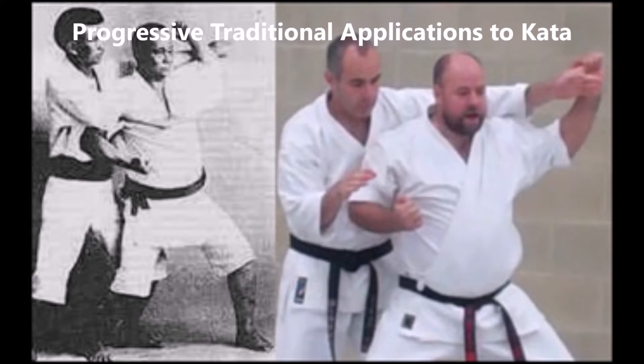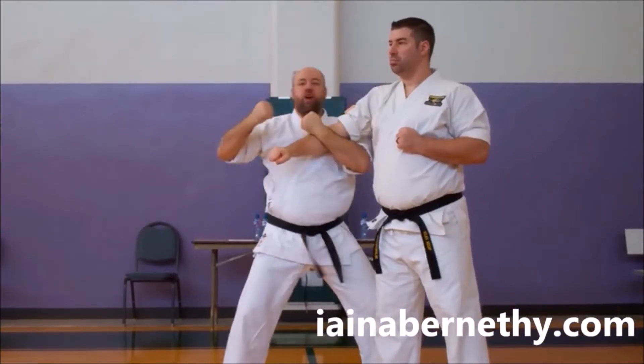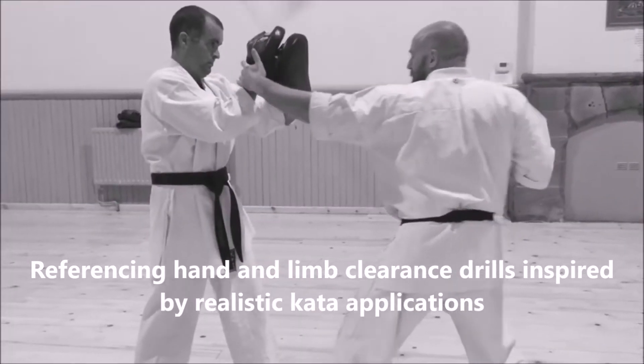The myth needs to be exploded once and for all. Many traditional martial arts, which were taught for civilian self-defence purposes, contain techniques for striking whilst referencing, controlling, trapping, and or grappling with an enemy.